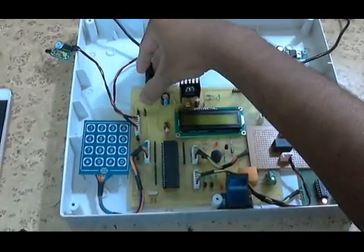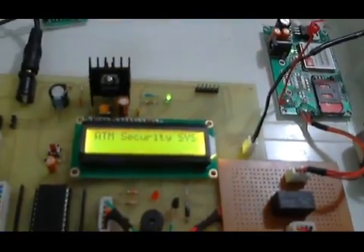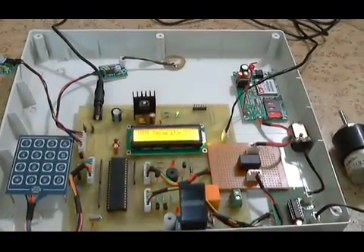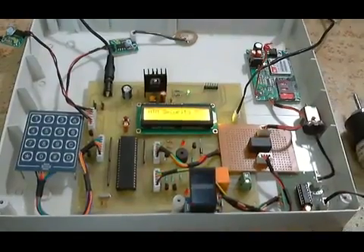Now let us see the working of the system. I am connecting the power to the board. The LCD will show 'Initializing' as it initializes all the peripherals. Once initialized, it will initialize the GSM modem and then be ready to accept commands. The fingerprint module is now waiting and ready to accept fingerprints.